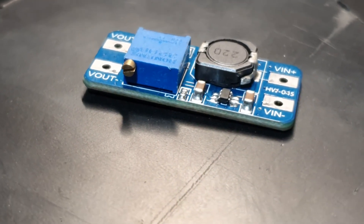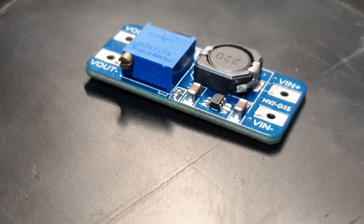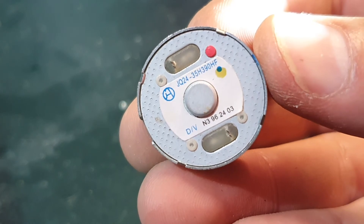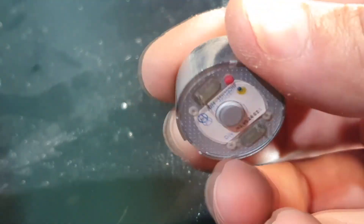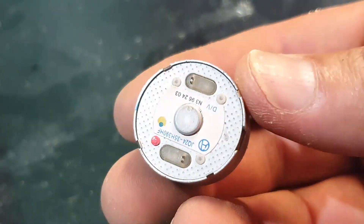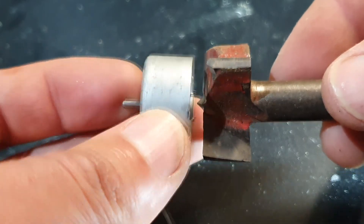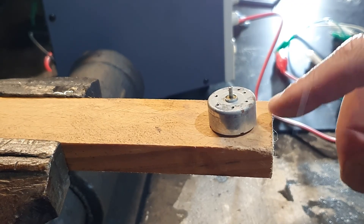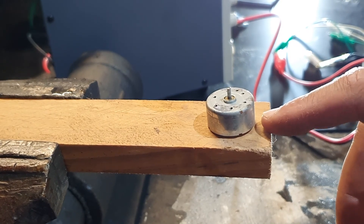So cool, eh? So super cheap, super easy. Let's go! Here I have a motor that I have extracted from a CD reader some years ago. It's working. First we are going to find a piece of wood of this size and we are going to drill a hole the size of the motor. This piece of wood I have here is just the perfect size.